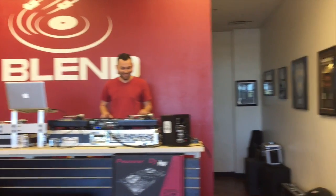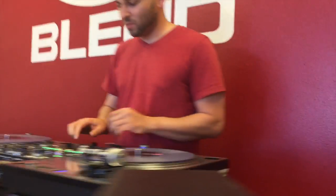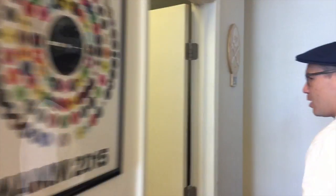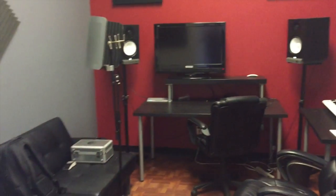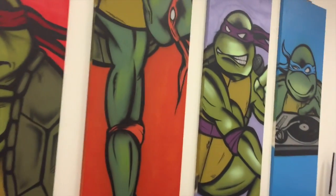Welcome to Blend, the West Coast premier DJ Institute. My name is Andrew B, it's DJ Slide, and we're going to be at the mobile beach show. We're going to be teaching a lot of classes. I'll show you around the school — we've got a little studio and this is our DJ classroom.